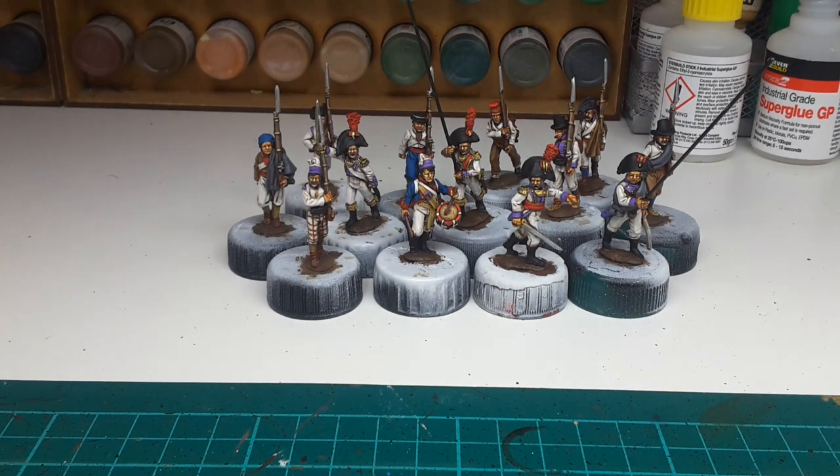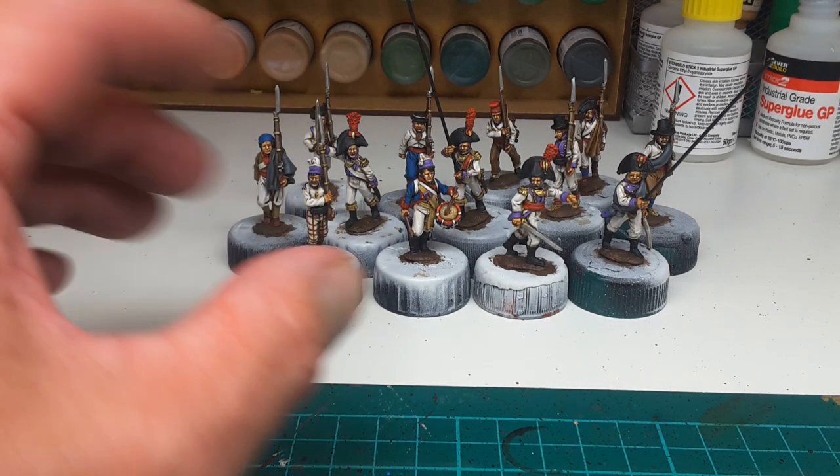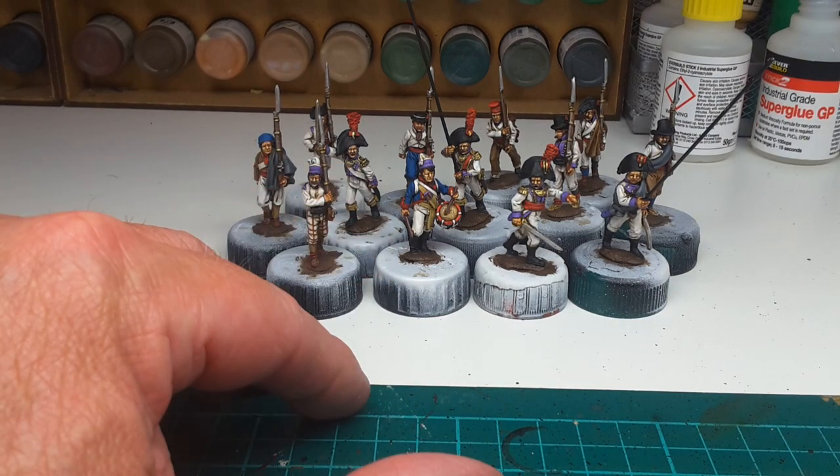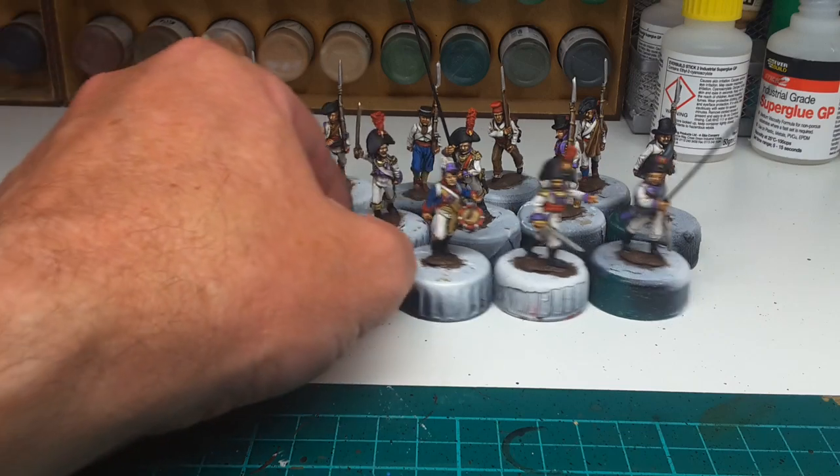Well, good afternoon. The slow progress on these Spanish figures by Perry has finally come to an end and I've finished 32. The final batch which I've had before me includes the Command and the figures in civilian clothing, or part of civilian clothing.